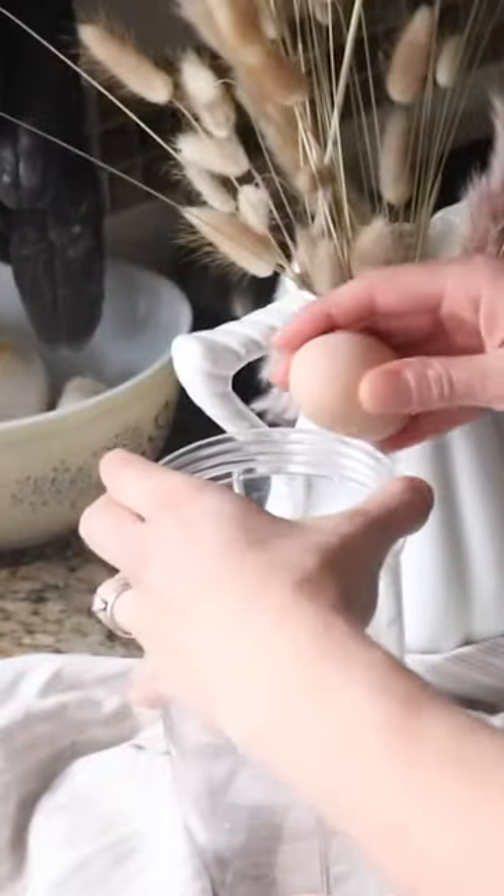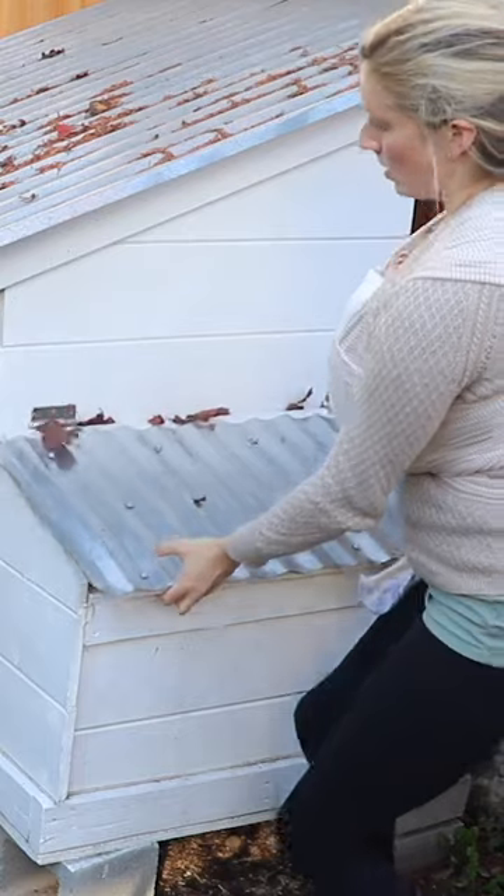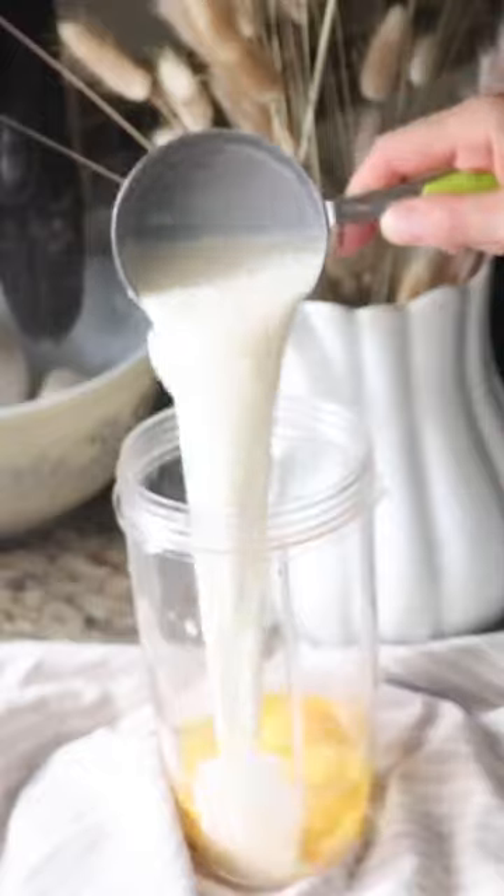Love this tool for smoothies every morning. Just pulled these eggs out of the chicken coop yesterday. This is some raw milk. Adding all these to the blender. I tend to use one measuring cup all of the time.